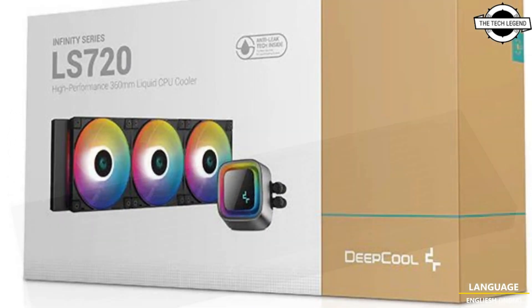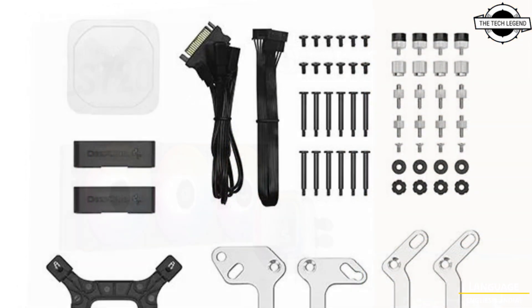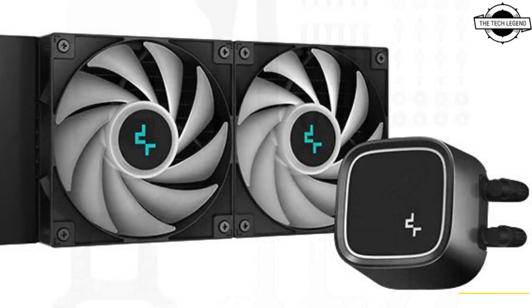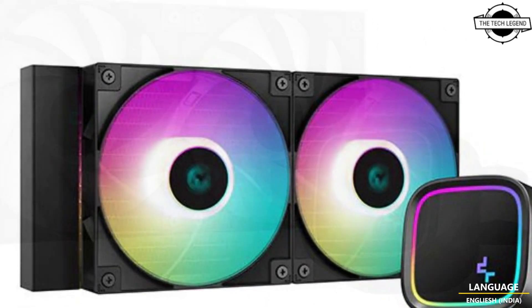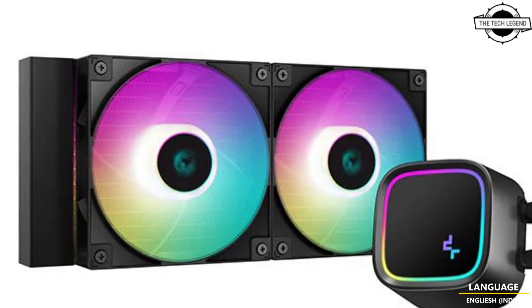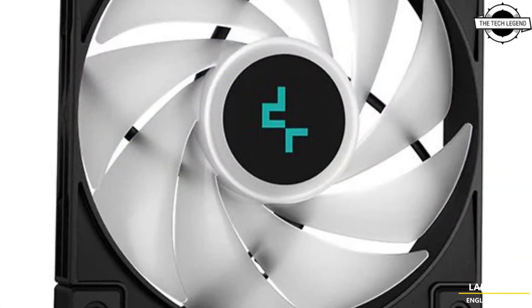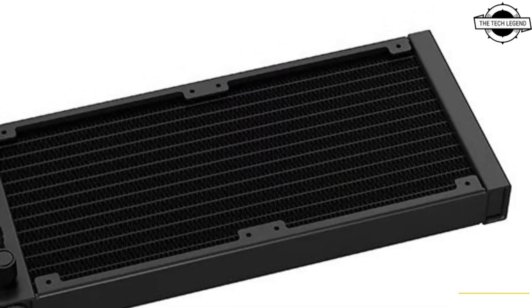The coolers feature DeepCool's scalable anti-leak technology, a larger copper cold plate, and an efficient micro-channel layout for optimal cooling performance. The LE 520 supports heat dissipation up to 220 watts, while the larger LE 720 supports up to 250 watts. The front of the pump showcases a square shape with a bright ARGB illuminated light tube and an improved logo.